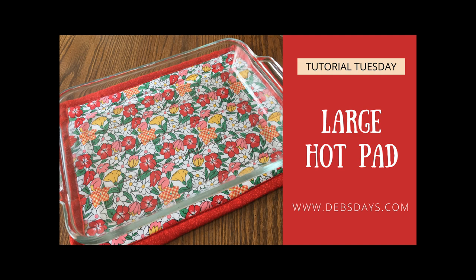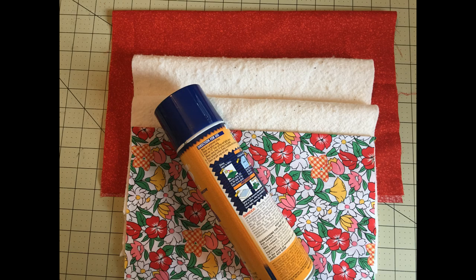For this project you will need a 12 inch by 16 inch piece of cotton fabric for the front, a 15 inch by 19 inch piece of cotton fabric for the back, and two pieces of cotton batting measuring 12 inches by 16 inches. You could also use one of the products that have additional heat protection. I have a product recommendation for that on DebsDays.com.